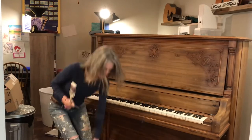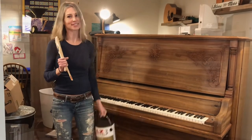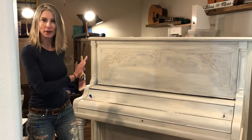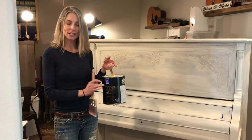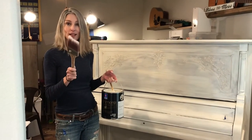The first thing I'm going to do is start with Kills primer. The piano is now primed, it's dry, and it's ready for paint. I am using Cashmere by Sheryl Williams in the color alabaster, and it's a low luster finish.